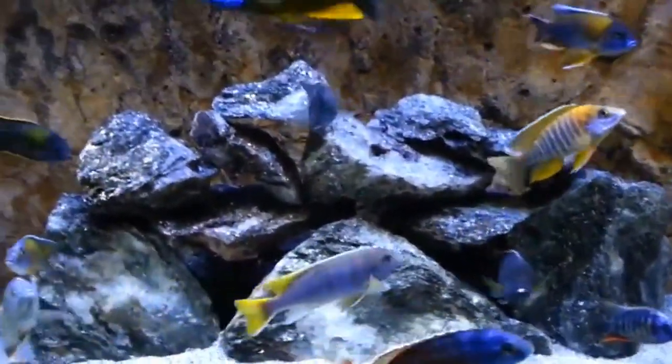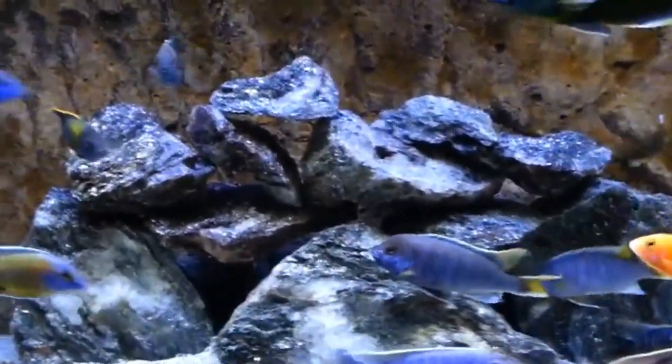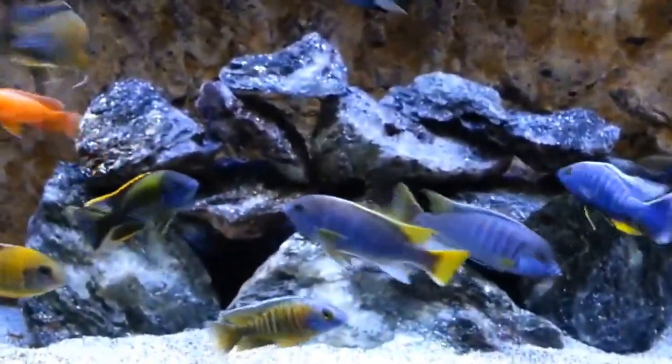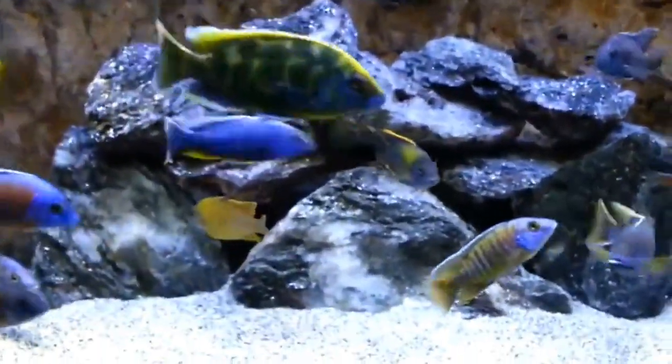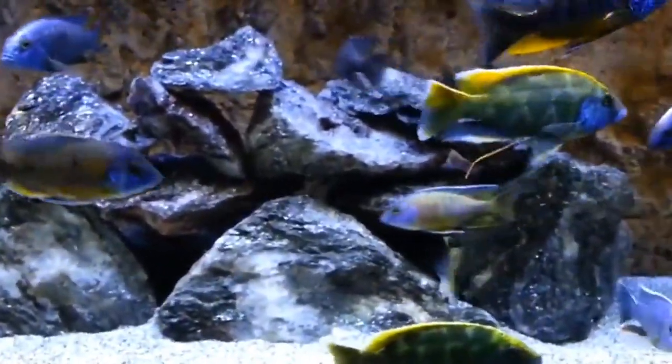This is important for the fish in the tank. If you set a 1ft tank, you can use 3-inch and 2-inch fish. You can see the fish are very strong. The fish can be 1 inch to 1.5 inches in size.